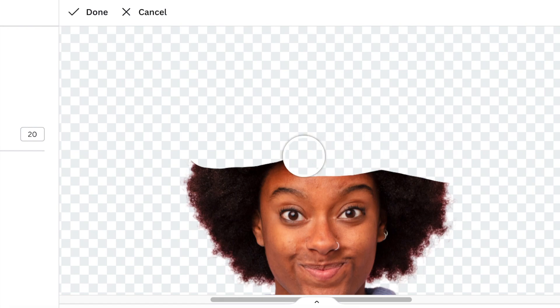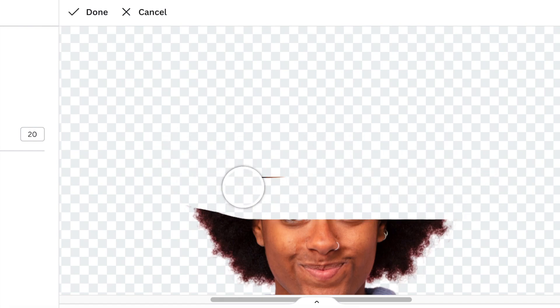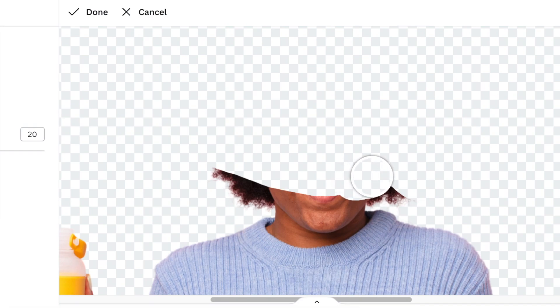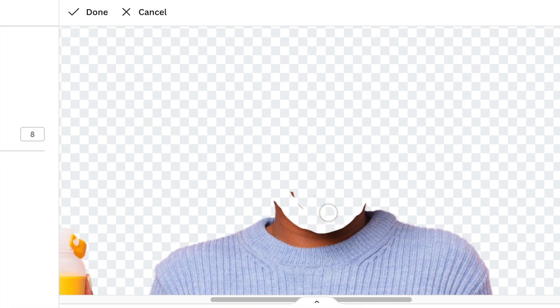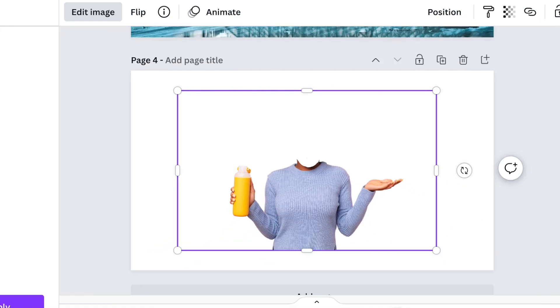You just brush it off nicely like that until it's all gone. I'm going to take away all of the hair and the face and leave just the neck so I can slot my neck in there. Once you're done, you click on Done and her face is gone, and then we can zoom out.